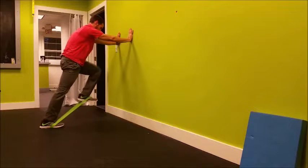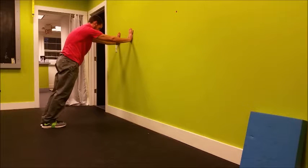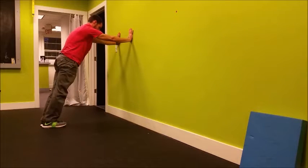Press your hands into the wall to drive your sternum back away from the wall. Then march with a resistance band around your feet, pausing at the top for one to two seconds and alternating back and forth.